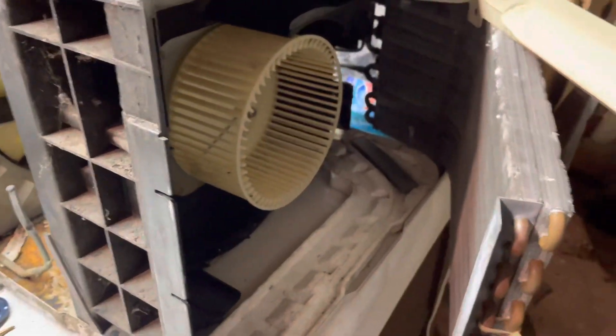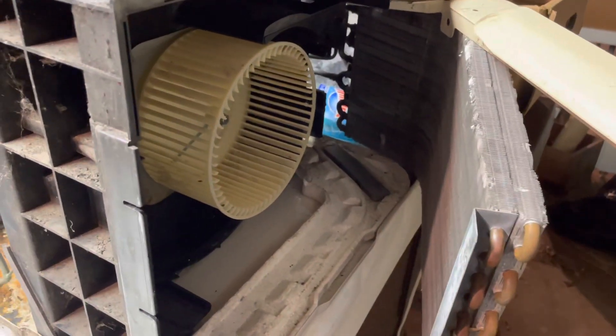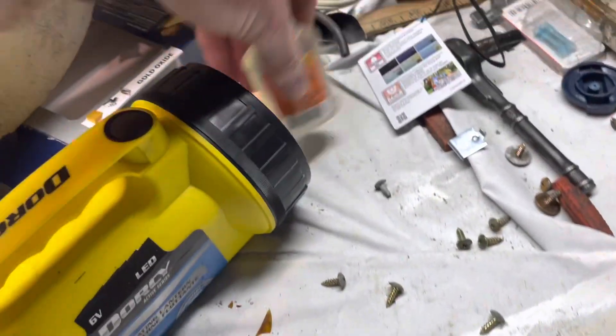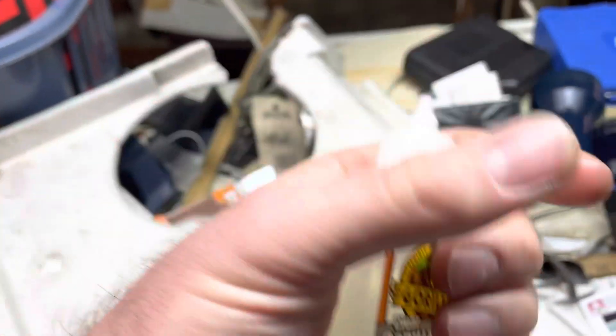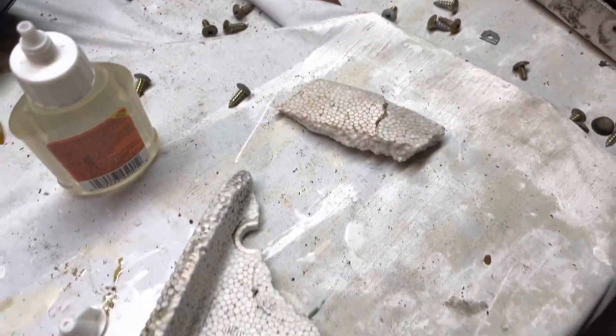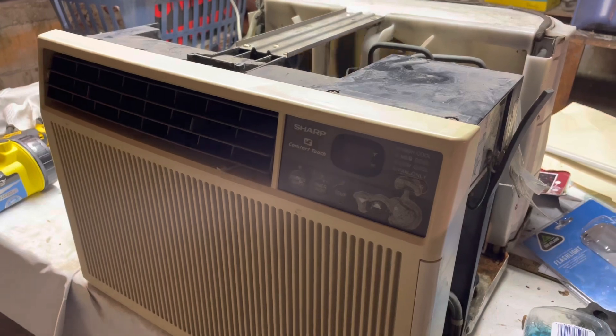But yeah, this is pretty clean inside at this point — it shouldn't smell at all. So I'm just working on putting this back in, and I'm going to use some Gorilla Glue to hold the broken pieces of foam on. I broke a couple pieces off, so I'll put it back together now.